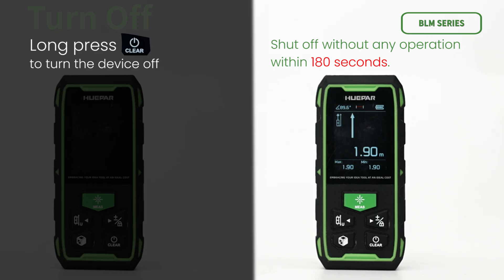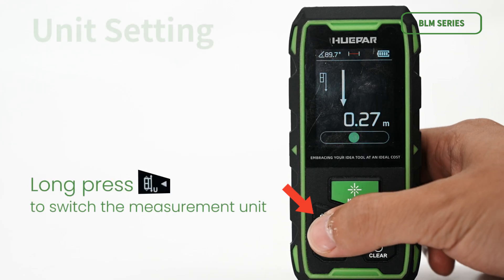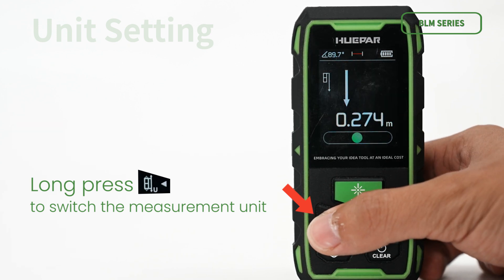The device can also shut off automatically without any operation within 180 seconds. For unit setting, long press the button to switch the measurement unit, which can reset the current measurement unit. There are 6 units available for selection.